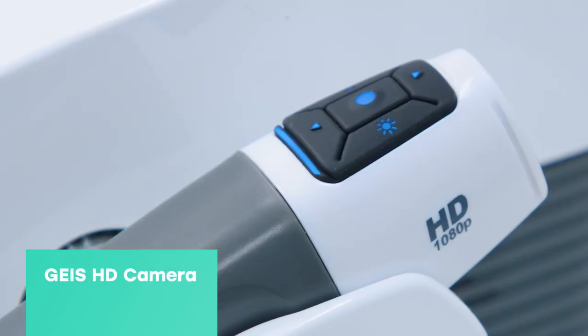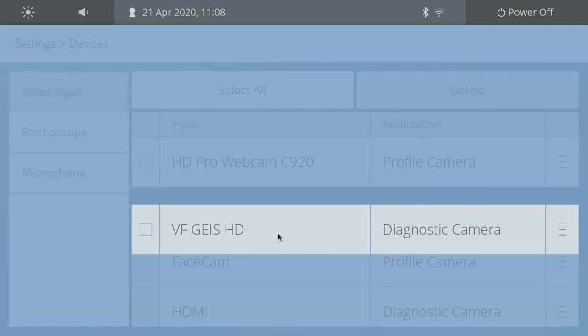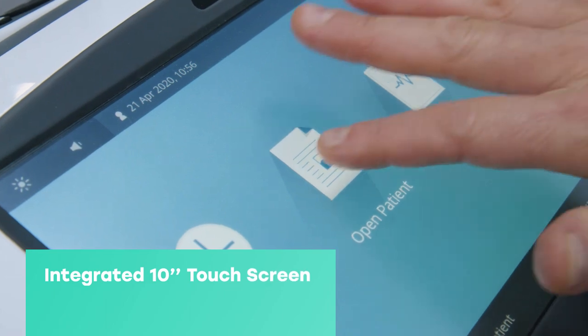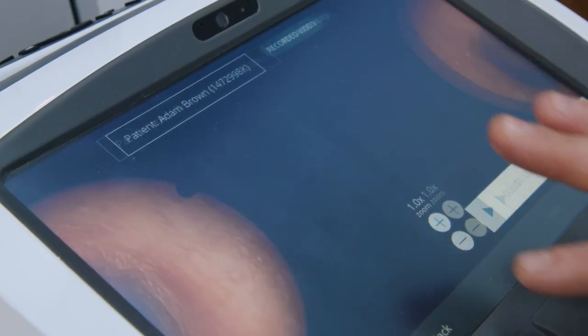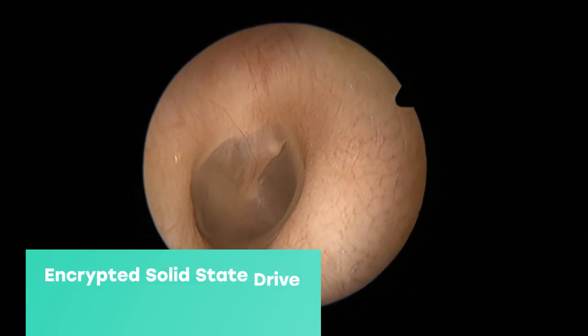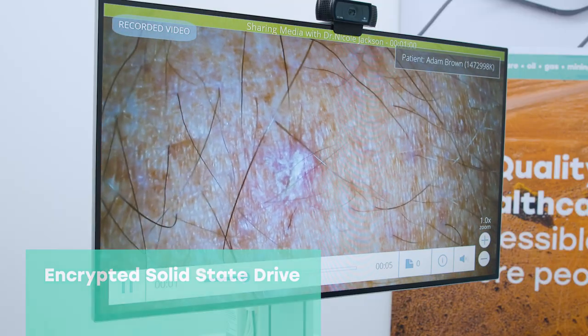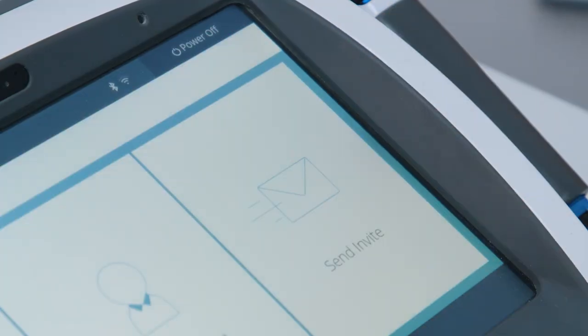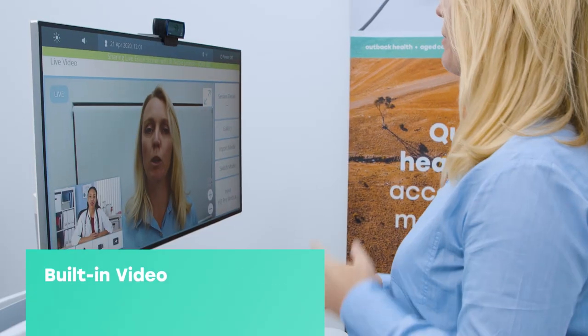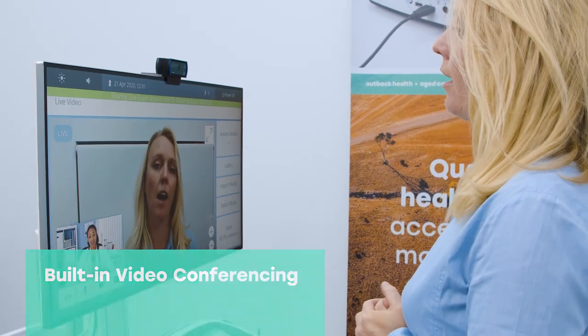Along with a GEIS high-definition exam camera, the ProEX includes an integrated 10-inch touchscreen, a powerful patient data management interface and robust solid-state encrypted hard drive for storage of video, still images and data, with the ability to connect to remote health services through its built-in video conferencing capabilities.